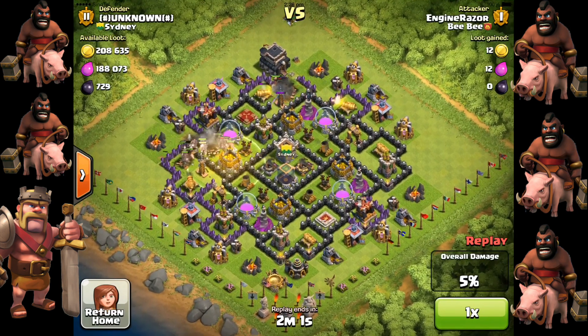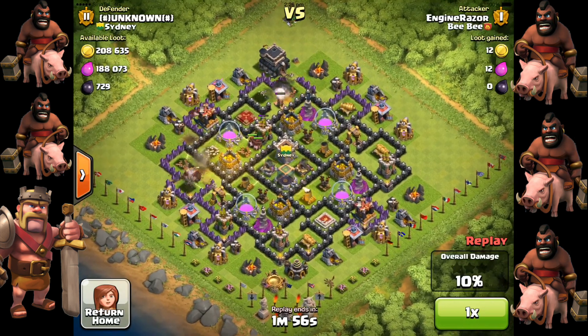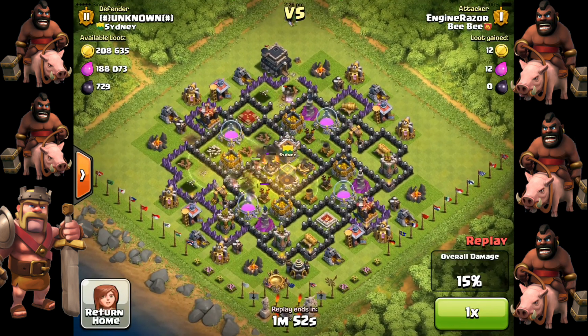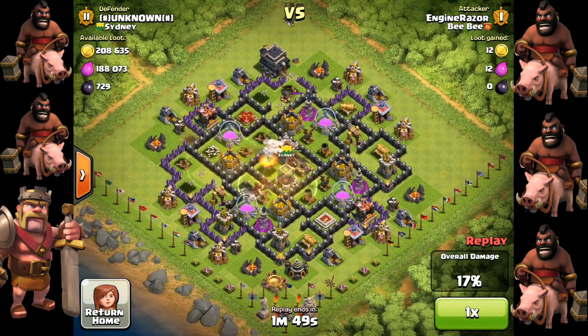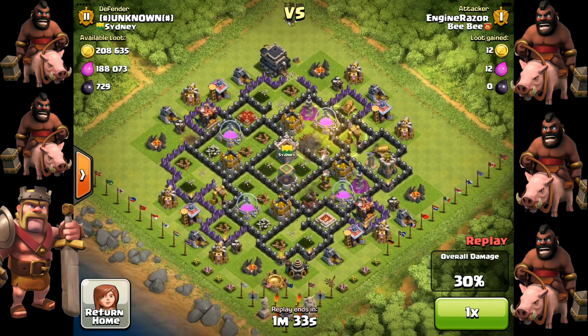It doesn't hurt much because of Healing Spells. Then one single Spring Trap is badly placed, catching only one single Hog Rider. Another Healing Spell is used, and you can see the Hog Riders are virtually invulnerable under the two Healing Spells, running around without any stoppage. This Town Hall 9 base is slightly premature compared to level 5 Hog Riders, making it hard to defend.